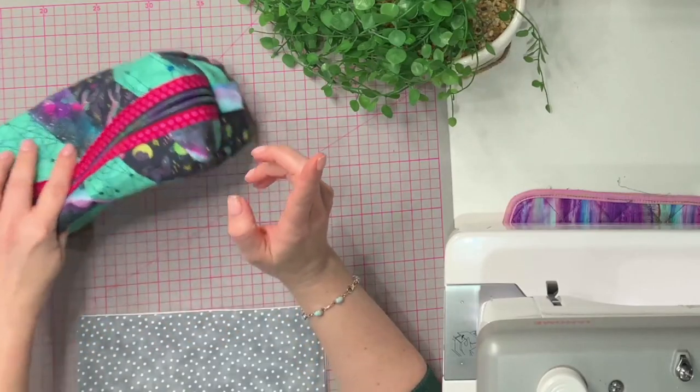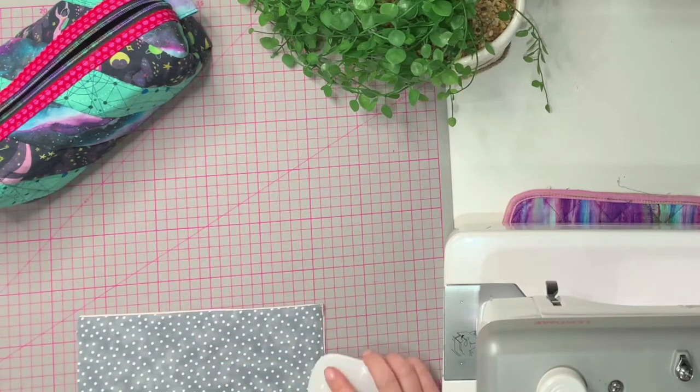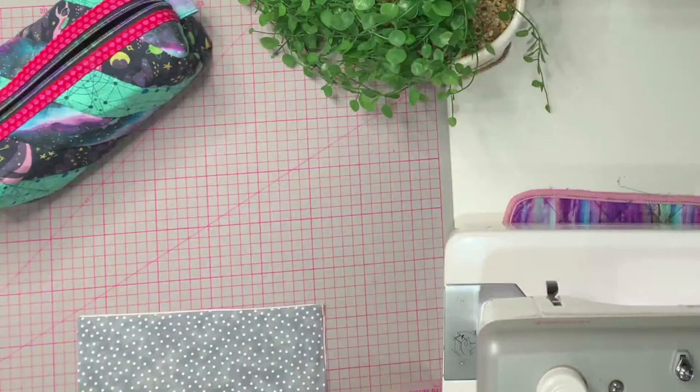Instead of doing binding, I thought I'd show you this technique. One caveat: you have to be careful depending on your pattern, because your machine may not be strong enough to go through all those layers. If you're using quilting cotton it's probably fine, especially with less interfacing, but if you're using faux leather or waterproof canvas, bear in mind it may be too many layers or too thick.